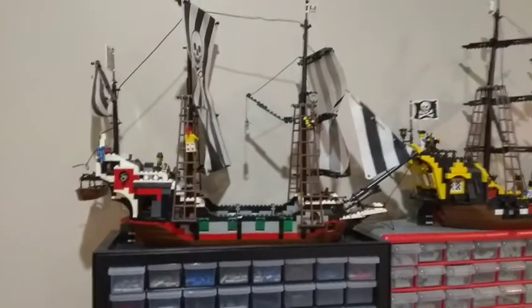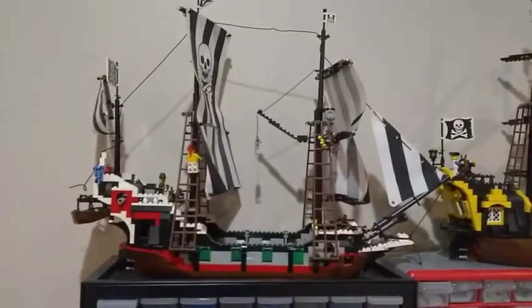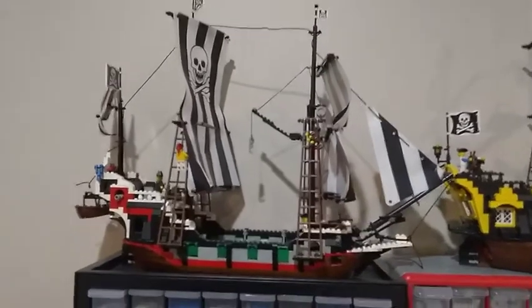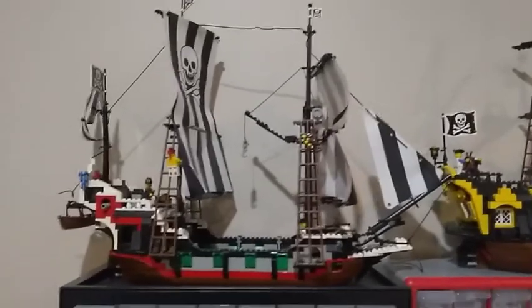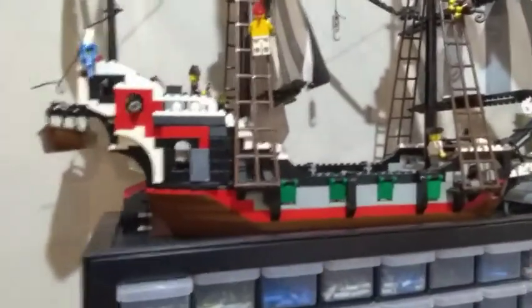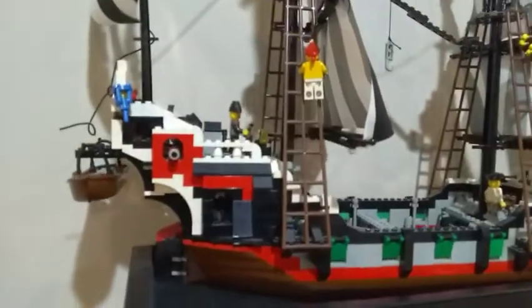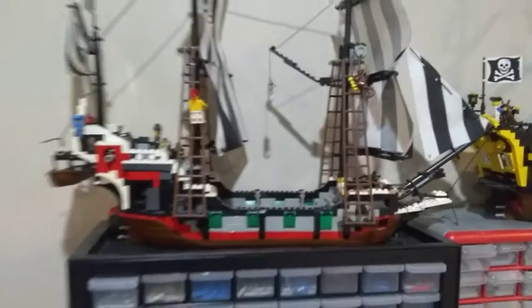Moving over here we have the Skull's Eye Schooner from, I believe, 1989. This is my favorite of the pirate ships in the Lego line — the gray with the black and white sails and a little bit of green for the cannon openings. It's a classic four-gunner and really quite nice. I have a fun story about how I acquired this that I'll share at some point.